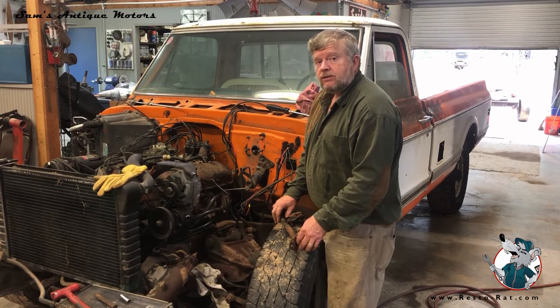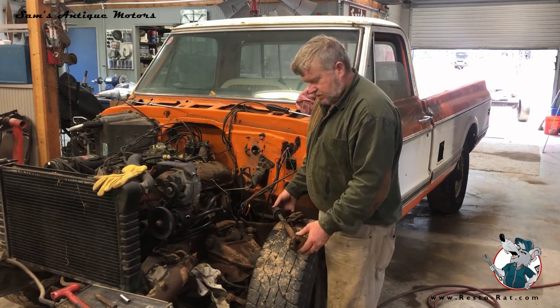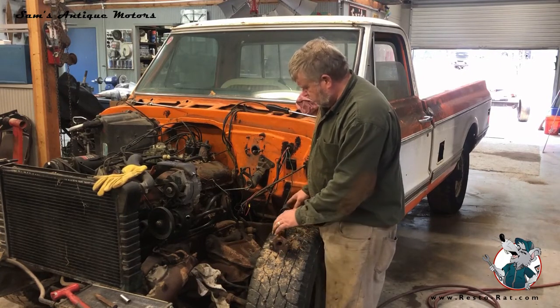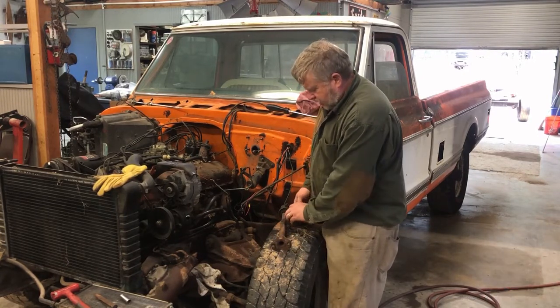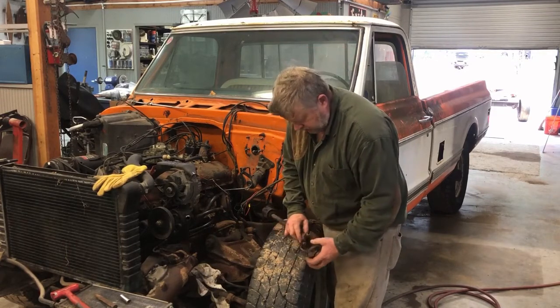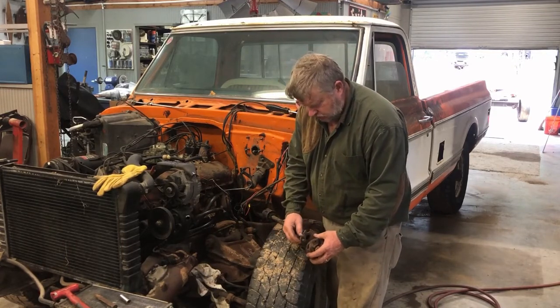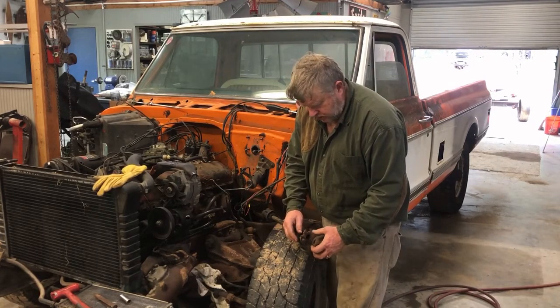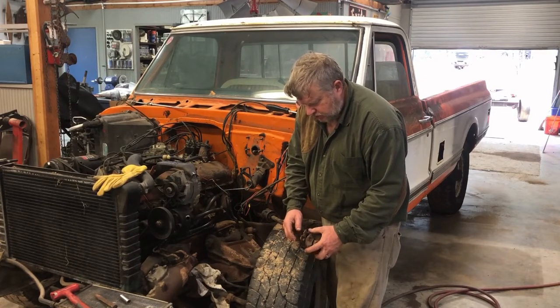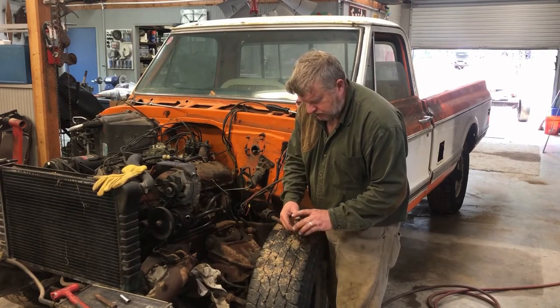Now working on the steering column drive shaft. I was able to get this out fairly easily with a little bit of persuasion. I basically removed two half-inch bolts down on this lower rag joint. They're shouldered bolts, and one of them is a bigger thread size than the other, but I was able to remove those relatively easily.